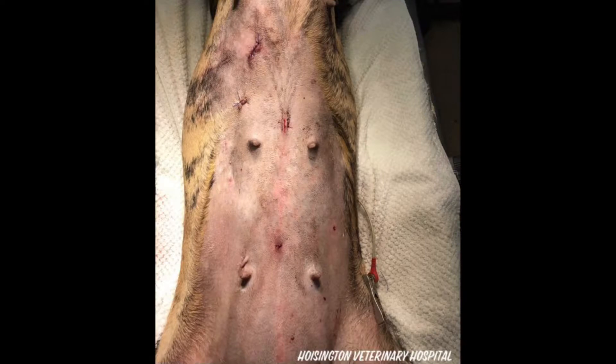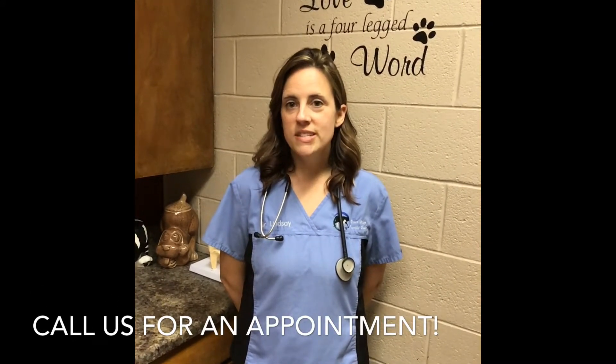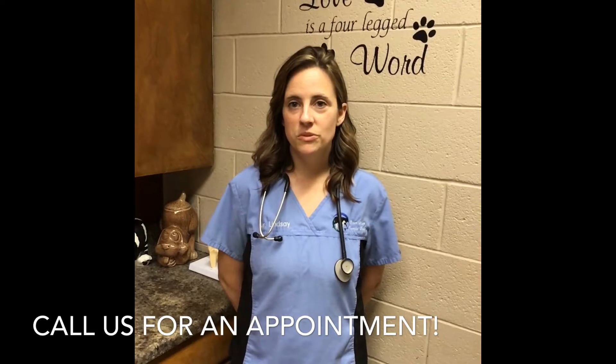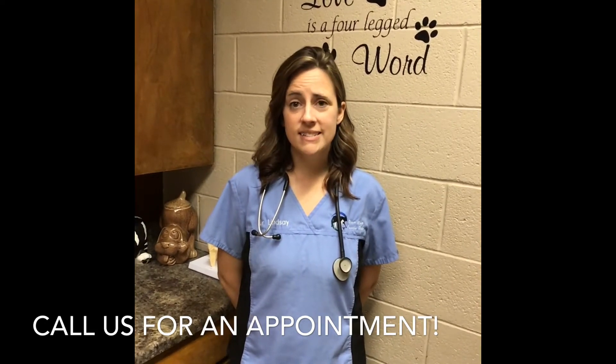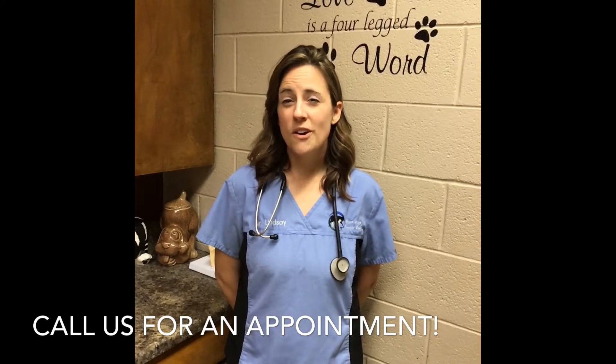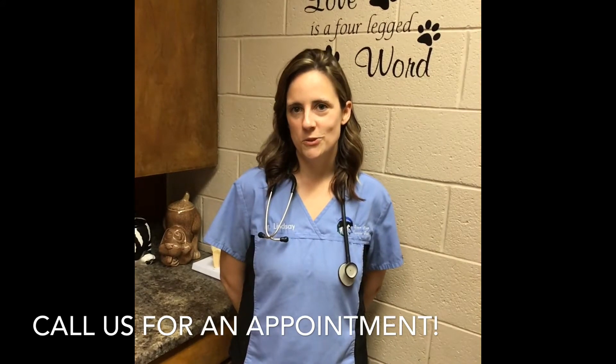Laparoscopic surgery results in very tiny incisions that result in a much faster recovery time and less pain for your pet. There are many procedures that can be performed laparoscopically. We use this minimally invasive tool to easily and definitively diagnose abnormalities and diseases such as cancer. We are excited and proud to offer this state-of-the-art diagnostic and surgical tool.